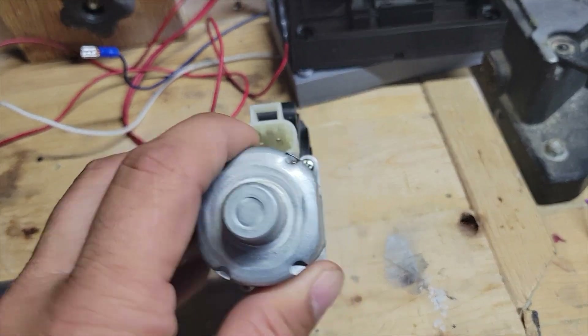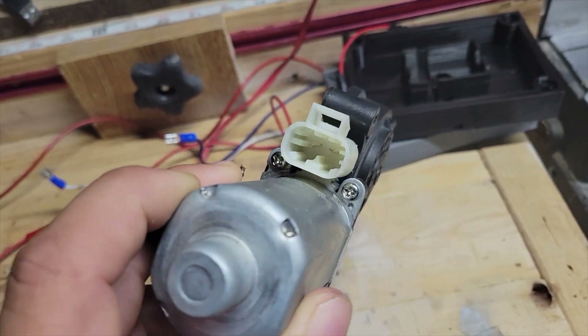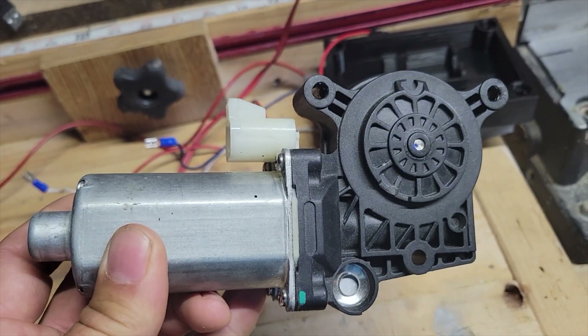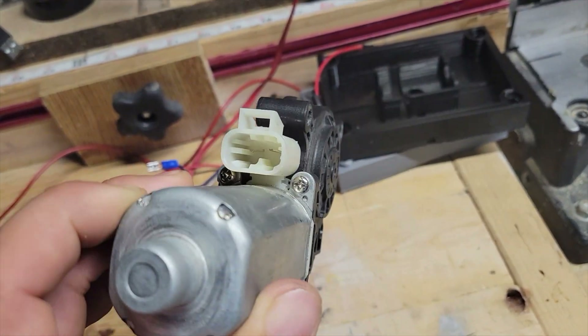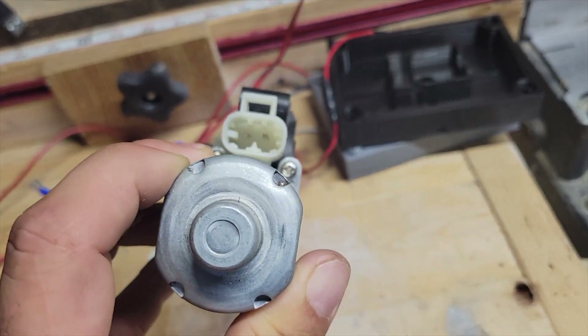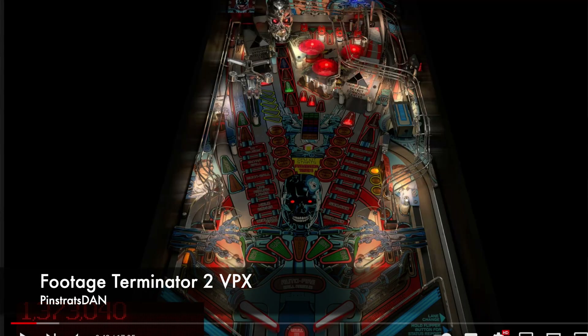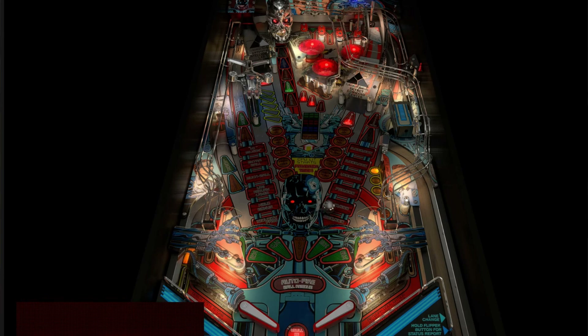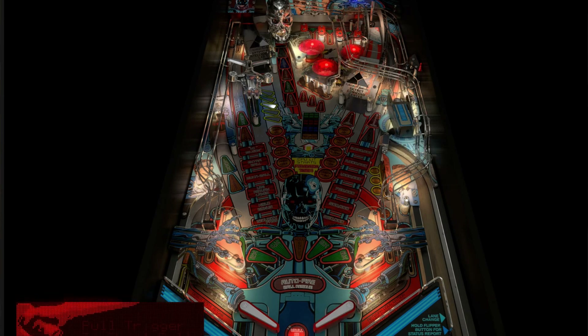So the gear motor — this one is an electric car window motor, and you can also get a wiper motor that works as well. I've never used a wiper, but I know some people have used it and they say they are getting very good results. For example, when you're playing a table and you have something on a pivot that is triggered in the table — like a gun on an axle — it would actually spin.